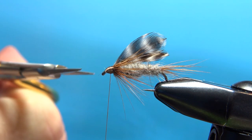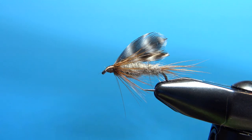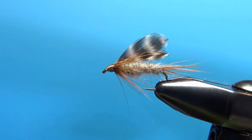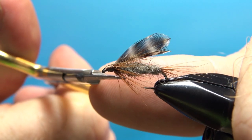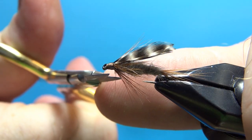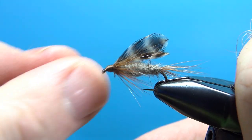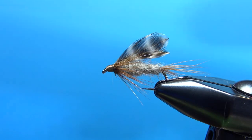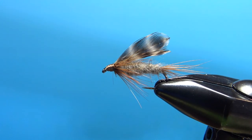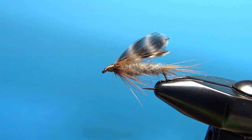You might be tempted to get in here and start trimming away all the guard hairs, but I'd probably advise against that. I'm going to trim off this one hackle that went really askew, but I'll leave the guard hairs in there and fish it just like it is. I'll put a drop of head cement and call it done. There you have it — the sheep fly, another Smoky Mountain Appalachian fly that I've never fished but hear can be an amazing pattern. I'm going to give it a shot — thanks for watching folks, I hope you give it a shot too!